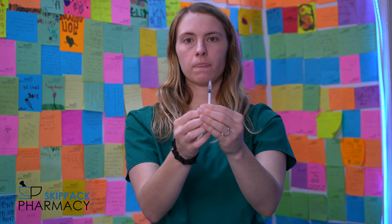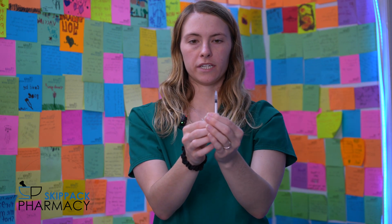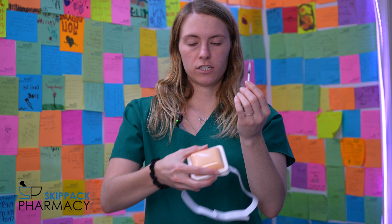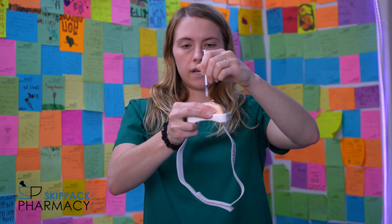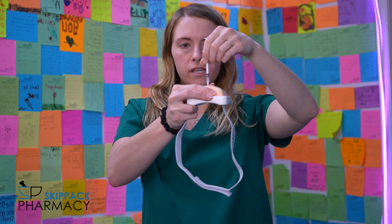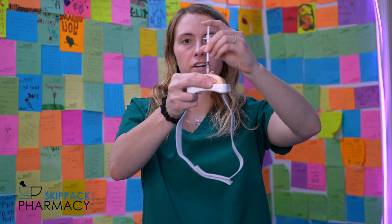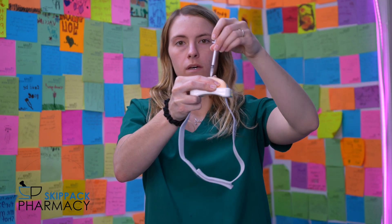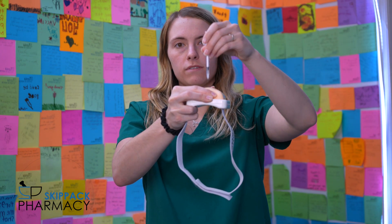Since you cleaned your site earlier, just make sure that it's dry — if there's any alcohol left over it could burn. Next, pinch your skin with your index finger and your thumb, and stick the needle at a 90-degree angle into your skin. Then expel all the contents of the needle into your skin and make sure the plunger is all the way at the bottom.